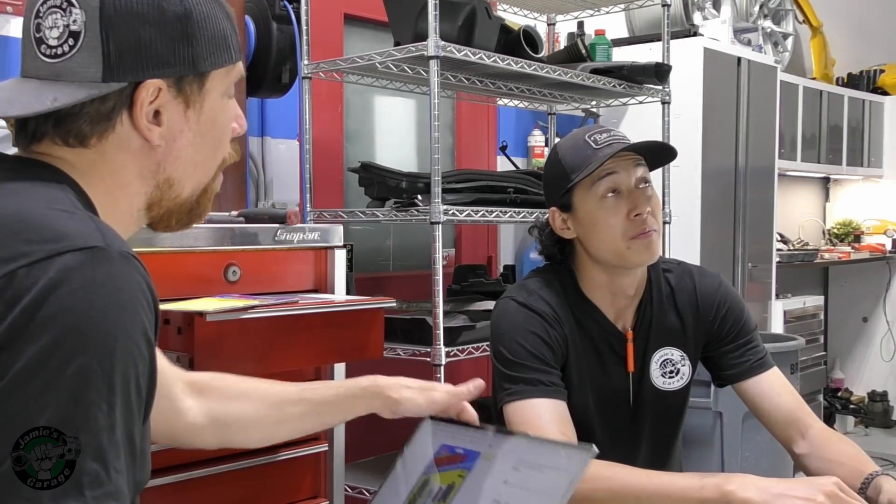In the meantime, let's wrap it up for tonight. There's nothing else we can do tonight, so let's go home.